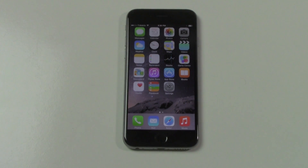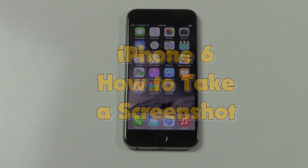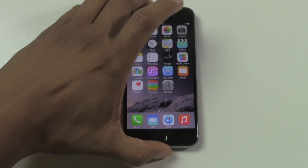How's it going out there? Welcome from H2 Tech Video. Today I'm going to show you how to take a screenshot on the new iPhone 6. The process has not changed — it is similar to how it's been on previous iPhone models.